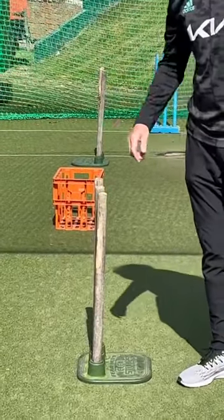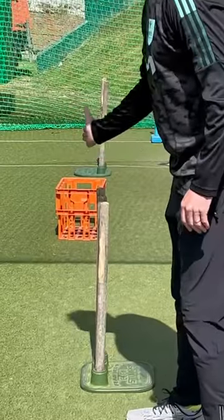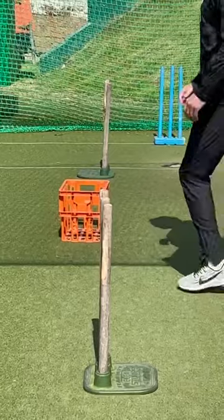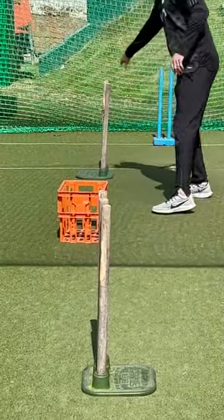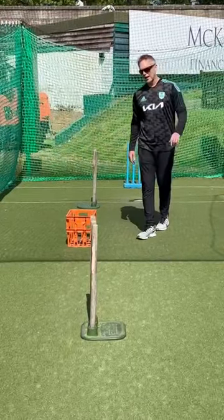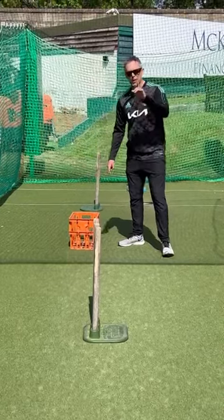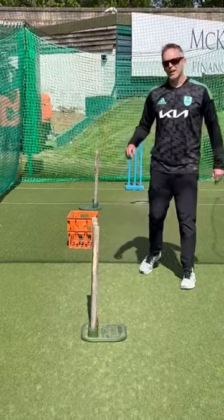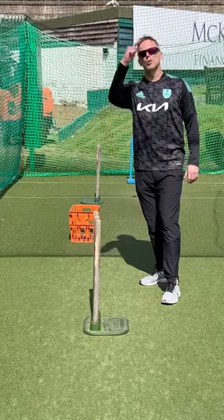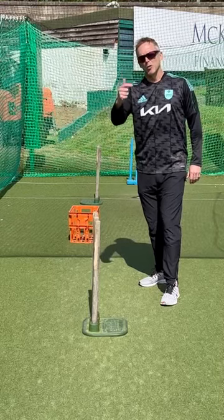This drill is challenging the off-spinner to bowl the ball outside of this first set of stumps, to spin the ball so it goes inside this set of stumps, with the added challenge of landing the ball in this crate. But if he manages that, it only counts if he bowls topspin, because topspin is what we're looking for.